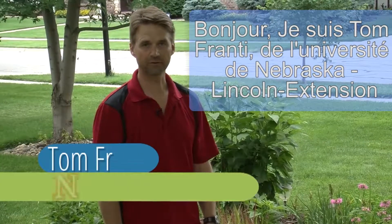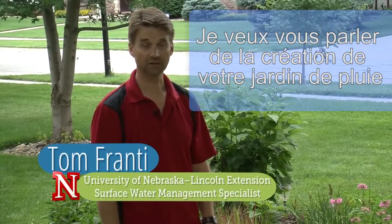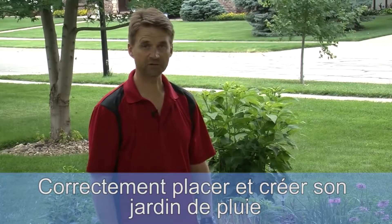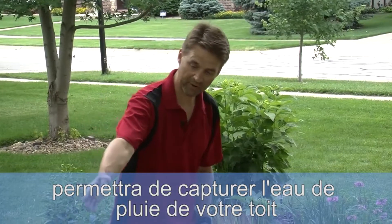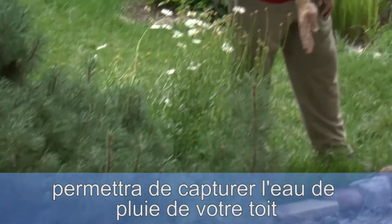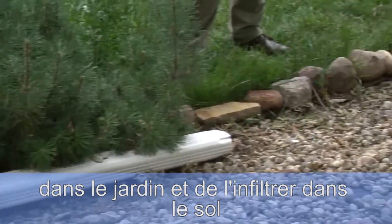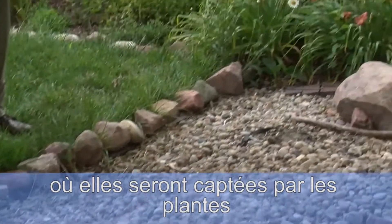Hello, my name is Tom Franti with the University of Nebraska-Lincoln Extension. I want to talk to you about designing your rain garden. A properly placed and constructed rain garden will capture the rainwater from your home downspout in the garden and infiltrate it into the soil where it will nurture plants.